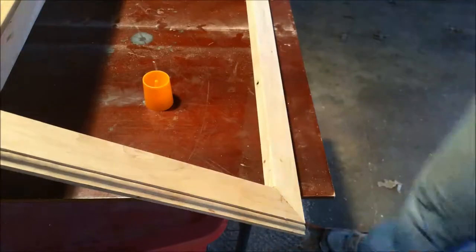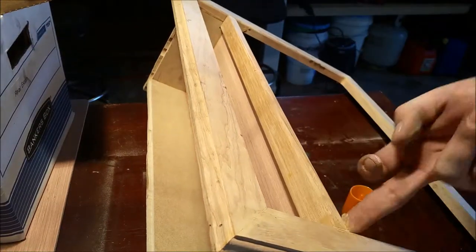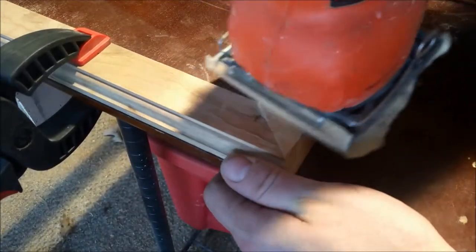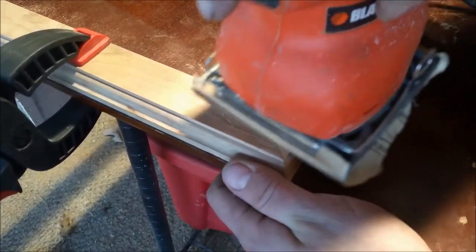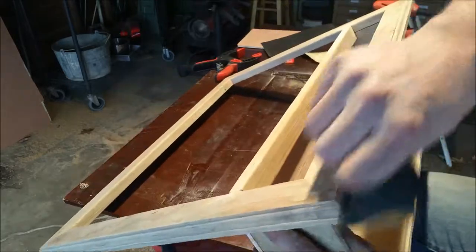Fitting the top here. This is more fast-forward of using wood putty for the seams and the nail holes. Now I've got some hand sanding on the routed edges, and in the next video we'll be finishing this.